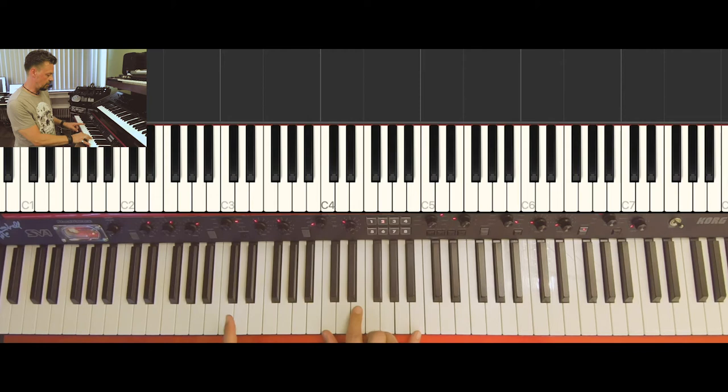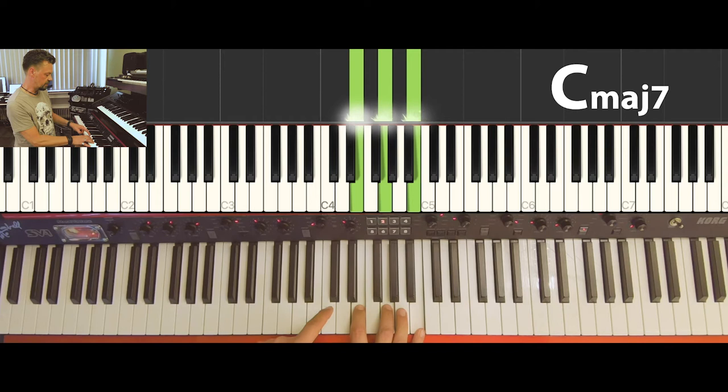We also have all the inversions of those chords. If you play in a band with both hands, you can play three notes with the right hand and one note — probably the root note of the chord — with the left hand. So for the C major seven chord, we leave the C and put it in the left hand.